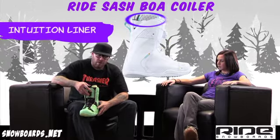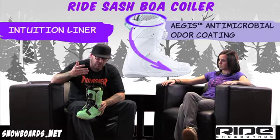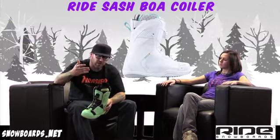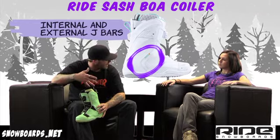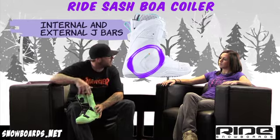So let's talk about the liner. We've got an Intuition liner with external and internal J-bars. The internal J-bars are going to keep the heel locked in place, and then the external ones inside the boot are going to allow the liner to stay in place in the boot as well.